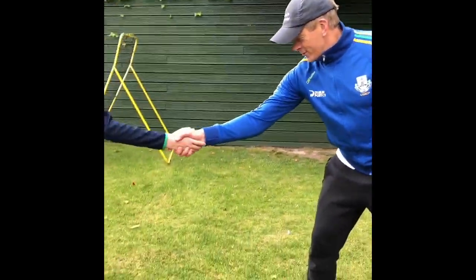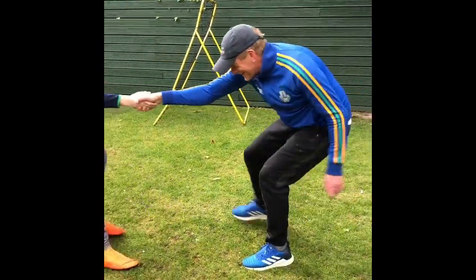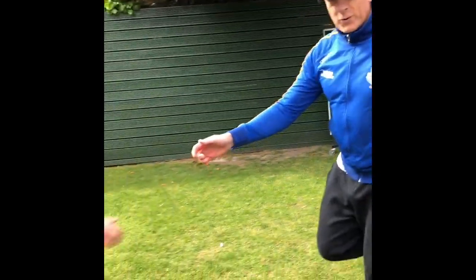Now some tug of war stuff. We start off with a straight arm tug and see who can pull the other across. Now we're going to do the hop tug — it's all on one leg.